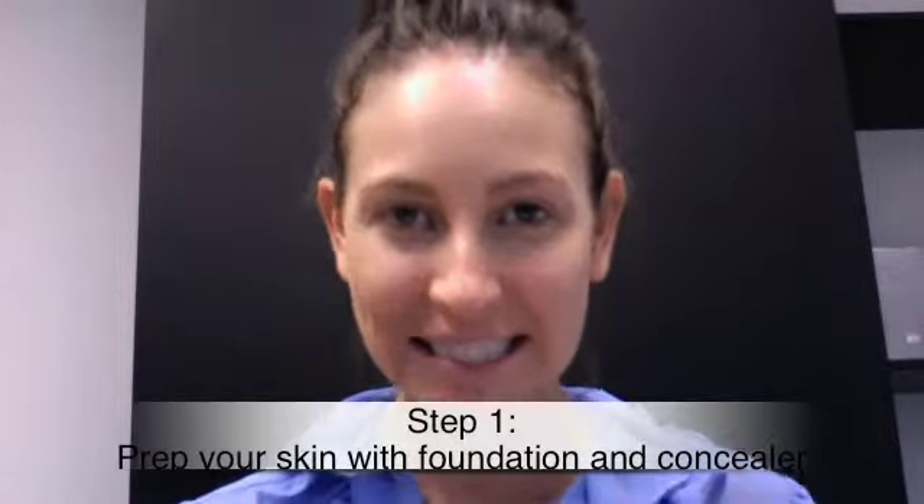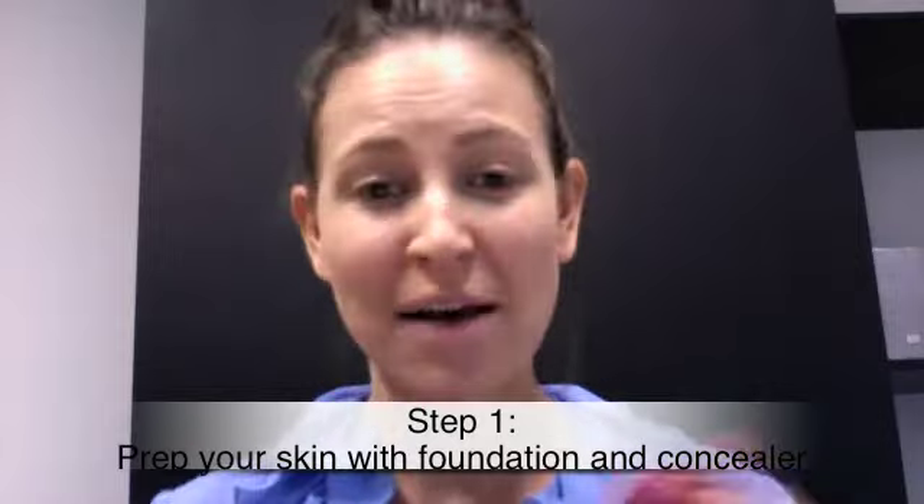I've prepped my skin already with my foundation and concealer, and I'm going to start by just doing a little bit of bronze. I'm going to skip the brush blush for this look — I don't think we need that pink on the cheeks. It's all very sun-kissed, with a beautiful black-brown eyeshadow and a brown lip.